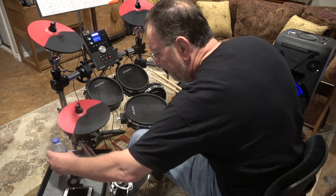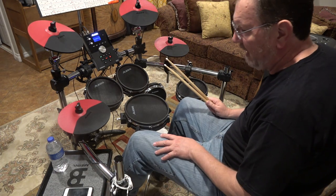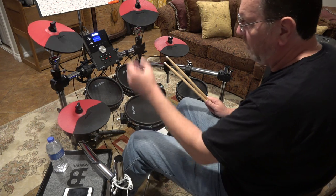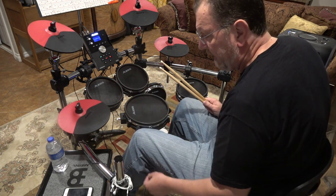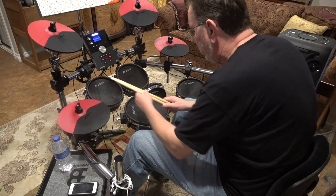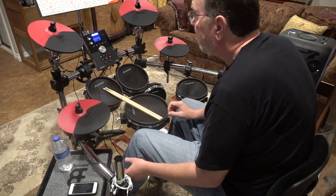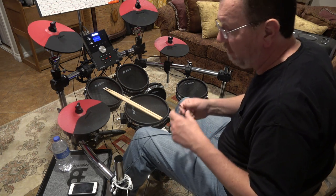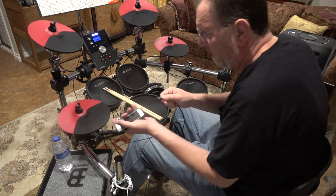This table you see here did not come with the kit — it's an accessory made by Meinl. It's basically a table without legs that has a clamp on the end you attach to any vertical piece of hardware. It allows me to put my iPhone, water, and other things on it.